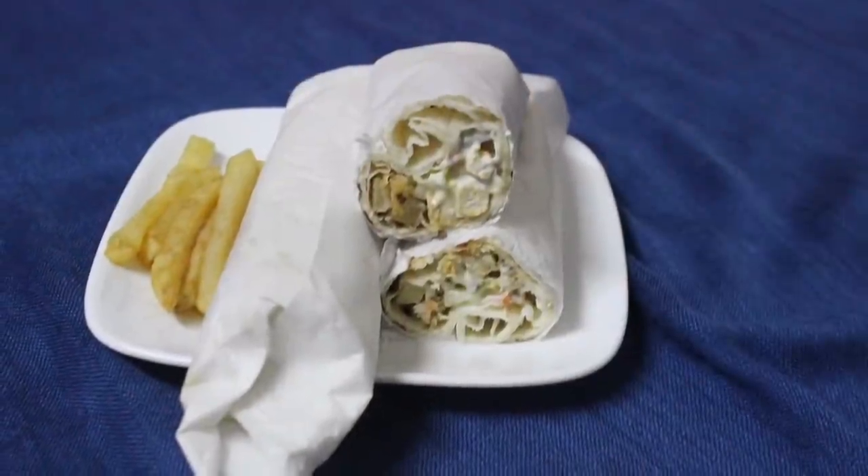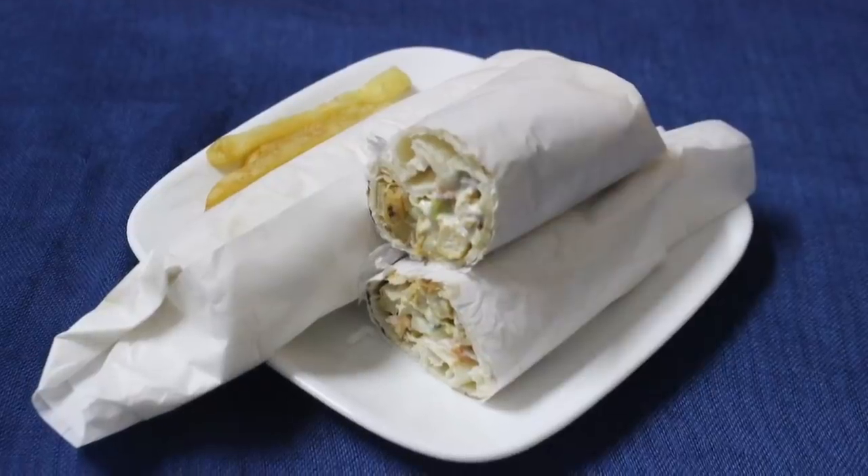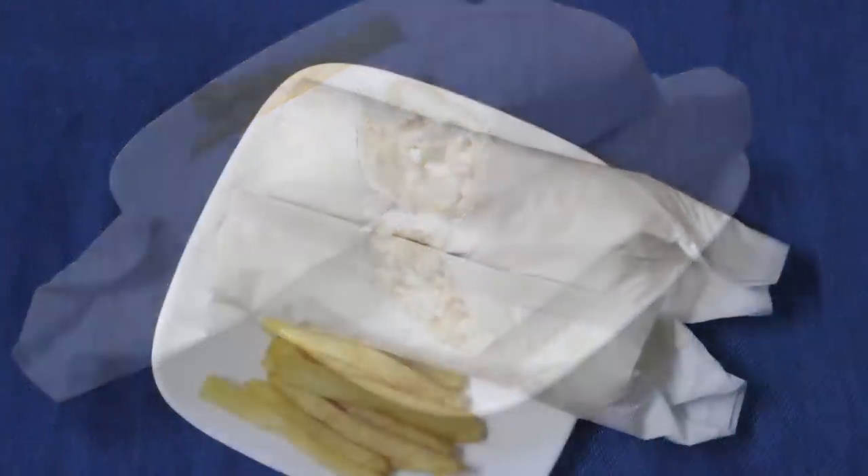This is a good Lebanese style shawarma recipe. If you like this recipe, please like and share it with your friends and subscribe to this channel.